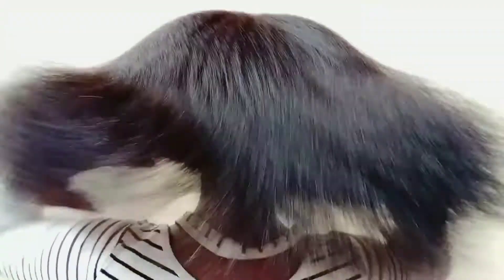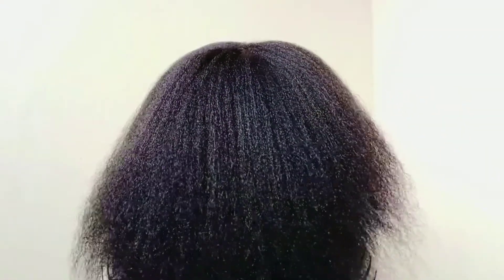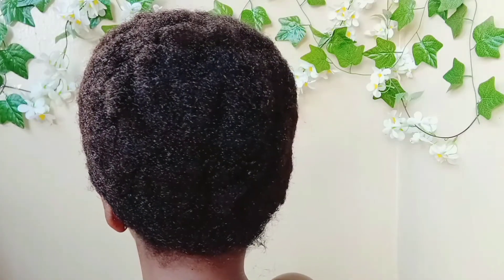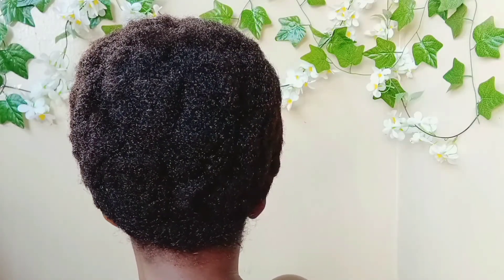My hair is actually 14 inches long, but 4C hair experiences the most shrinkage, which means it can shrink as much as 10% of its true length because the curls are tighter than other curl patterns. Shrinkage decreases the length of your hair and can cause tight curls to become knotted together. While shrinkage is perfectly natural and even indicates healthy hair, you may seek to reduce it, increase the length, and make it more manageable to care for.